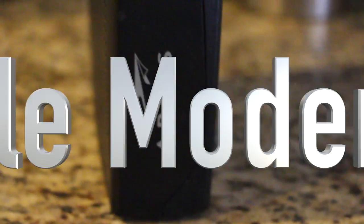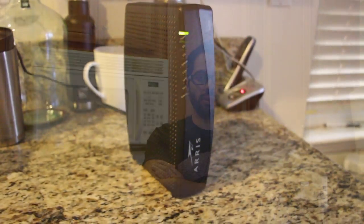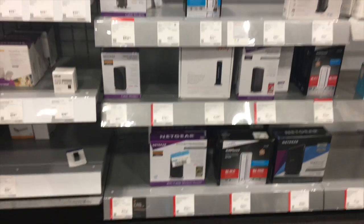So if you have Time Warner Cable or Xfinity, your internet provider most likely provided you with one of these, and you might or might not be aware that you're actually paying an additional five to ten dollar fee just to rent one of these things, when electronic retail stores are selling these for very cheap.